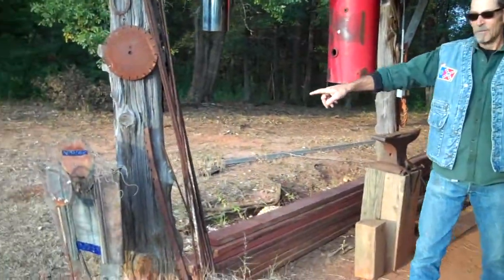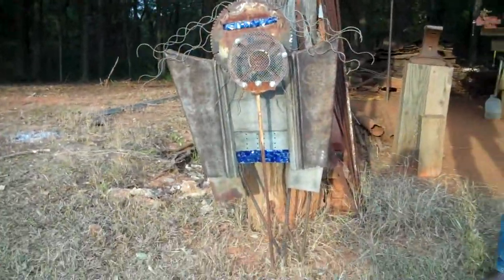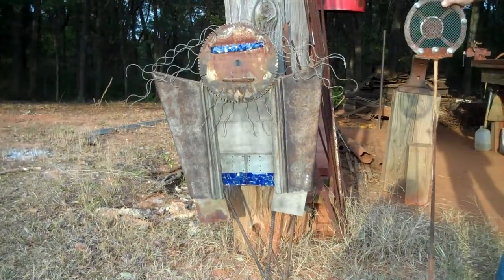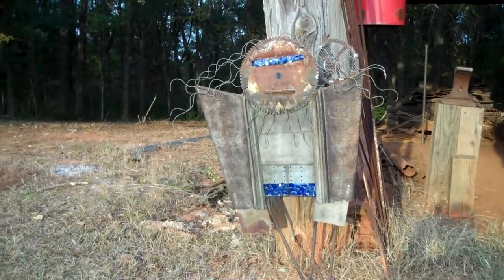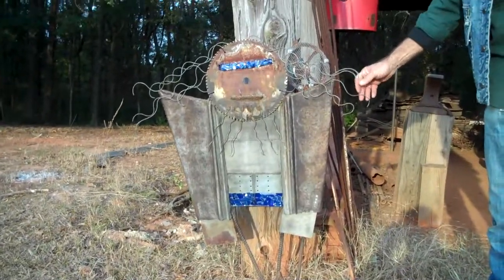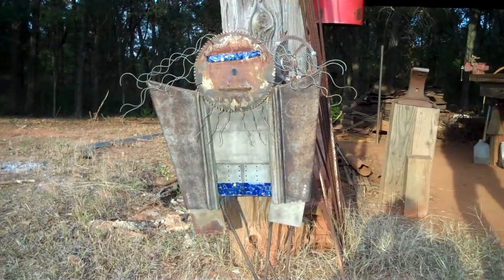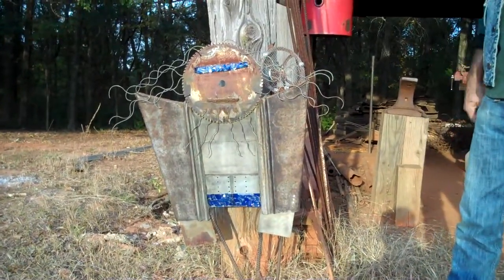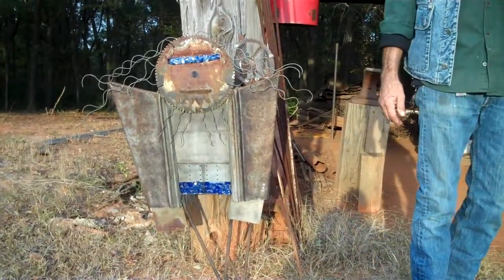We've got another guy over here on the right-hand side. I call him Big Willie. Big Willie sings the piano bar blues. We'll move his microphone out of the way so you can get a little bit better look at his outfit and everything. He's made out of junk. He's Big Willie. He's got some hair going on here, he's got his beard going on. His outfit and his eyes kind of match — I think that's kind of cool. That's all broken bottle glass that I've glued on there.